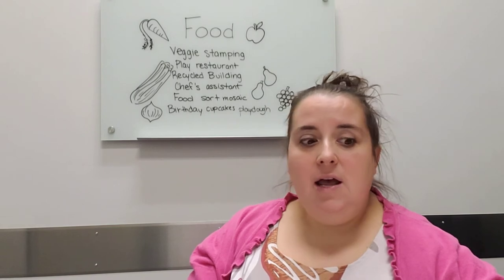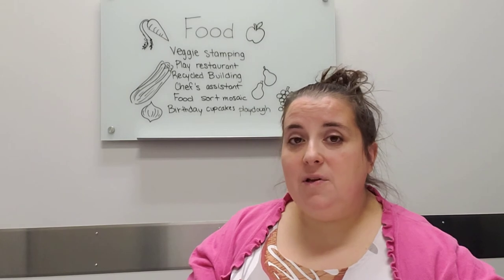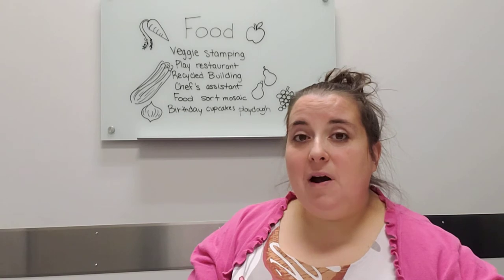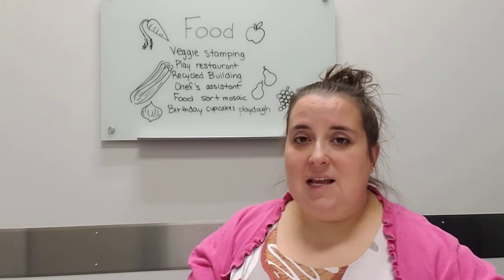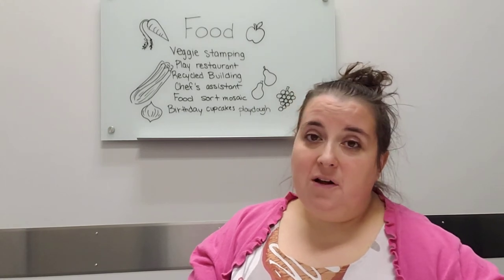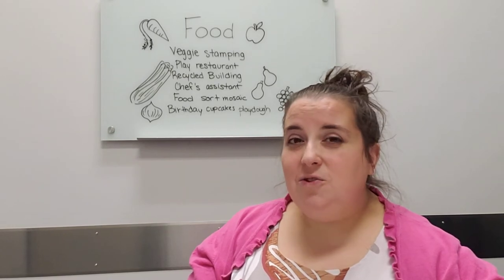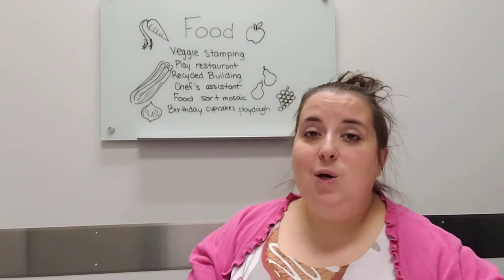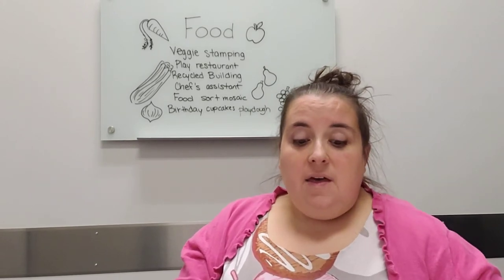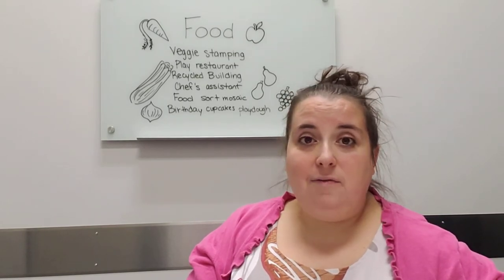The next idea sounds like it's related to box building, but it's actually about building and creating things with recycling from your kitchen. If you use any prepackaged foods, you can use the boxes for fun building activities. If you wanted to get fancy, you could cover the boxes with pretty papers. If you have cans that are clean — do be careful of sharp edges — you could use those as building blocks too.